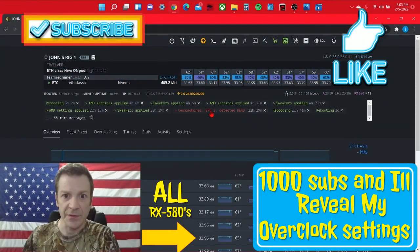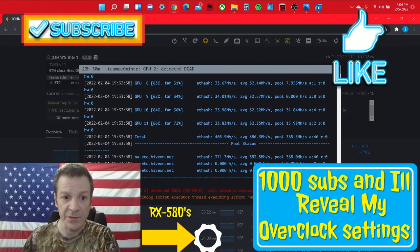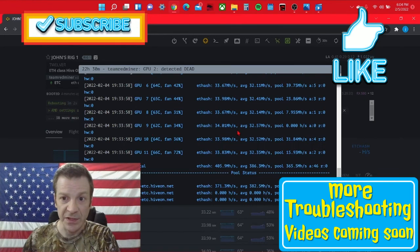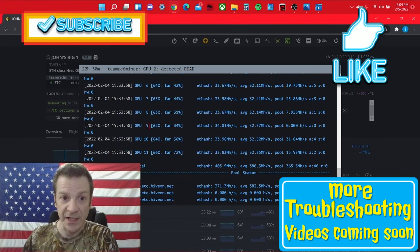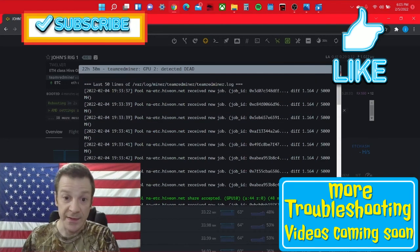I'm going to throw this clip in the middle because it very well could be relevant to your problems. If your watchdog is saying GPU number two, most of the time it is correct. Scroll down and it says number two detected dead, then it will start a restart. Most of this is gibberish, but look — number nine is putting zero megahashes to the pool. Right after this thing rebooted, number nine never started back up. So for some reason it said number two was dead, but number two is actually number nine. I made changes to number nine and that fixed it.